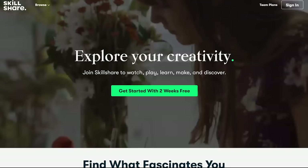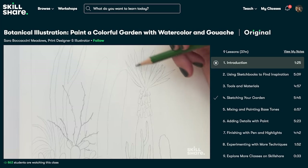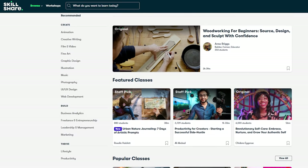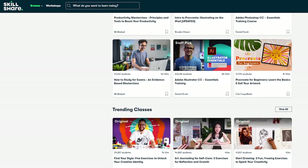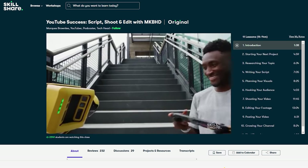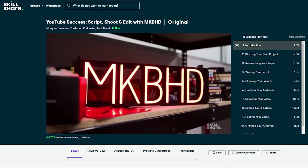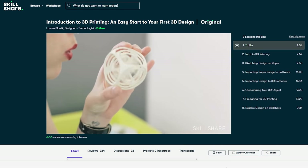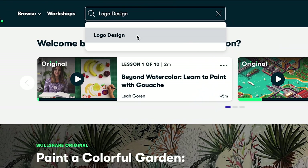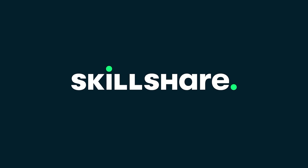But first I need to tell you about today's sponsor, Skillshare. Skillshare is an online learning community with thousands of classes for creators who want to learn a new skill or brush up on existing ones. All classes are specifically tailored for learning — no ads — and they're always launching new premium classes. I've been taking a Skillshare original class with Marques Brownlee called 'YouTube Success: Script, Shoot and Edit with MKBHD.' They also have classes about Arduino, Raspberry Pi, 3D printing, IoT, and networking. Skillshare is less than $10 a month with an annual subscription, and the first 1000 of you to click the link in the description get a free trial of premium membership.